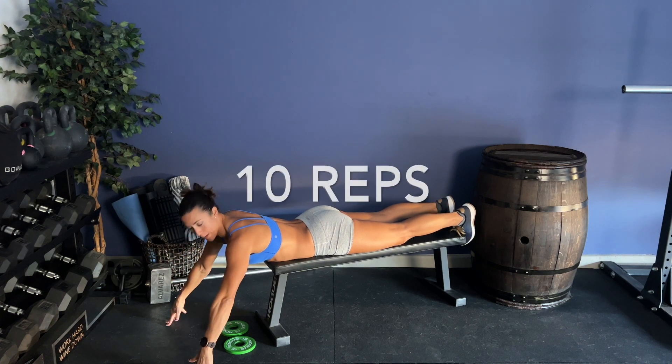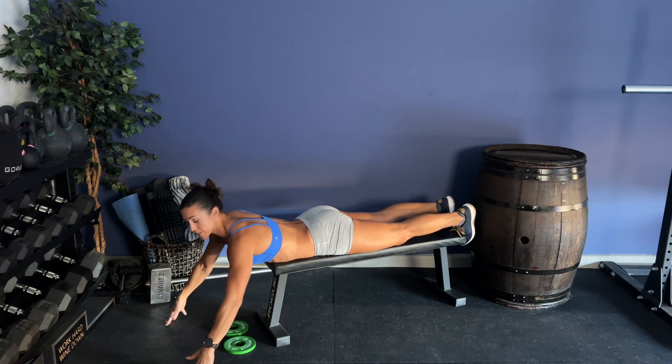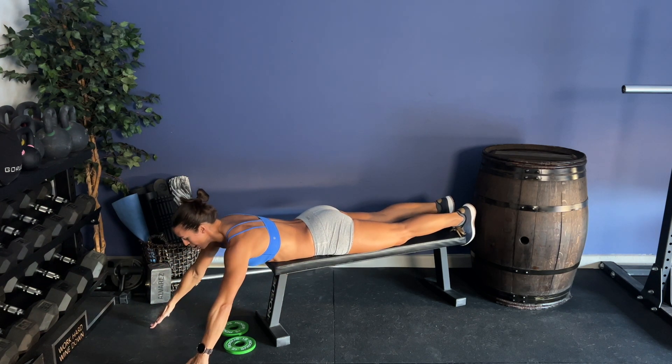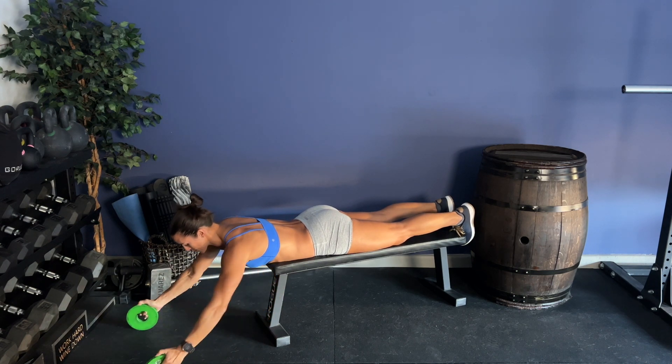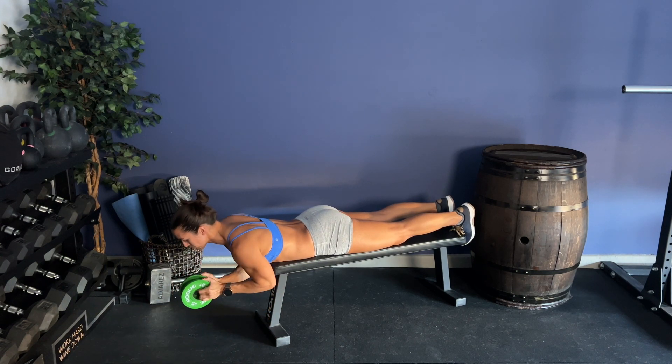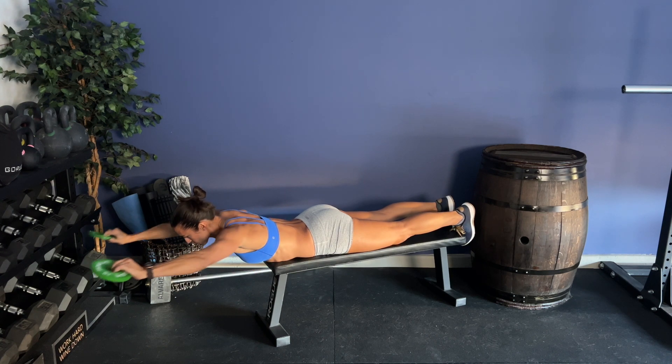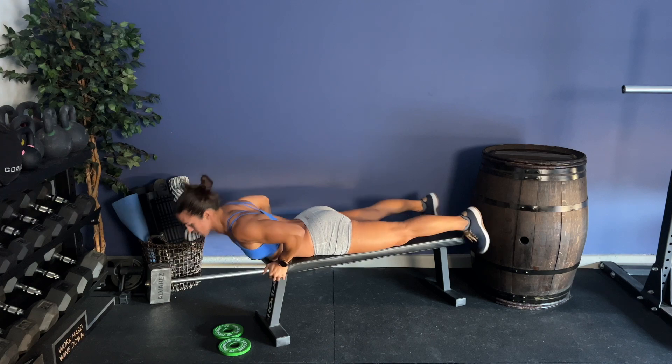You're going to start off with 10 reps. If you're new and you've never done this, I highly recommend starting with just your body weight. I did this for many, many weeks and months, strengthening the back sides of my shoulders. Then once you feel comfortable, grab the two and a half plates — same thing. Pull your arms in, create that W, squish the shoulder blades back together with elbows down, reach the arms nice and long, then straighten and come back down to center.